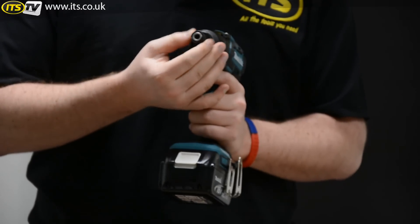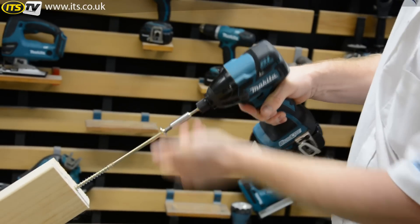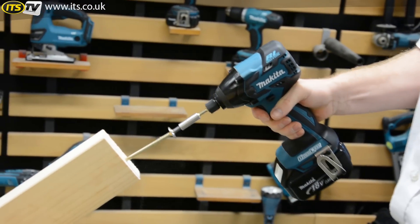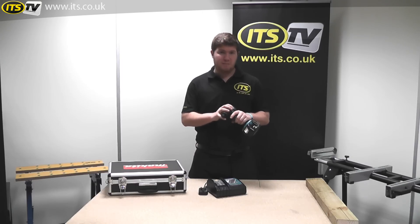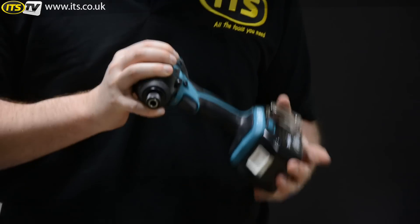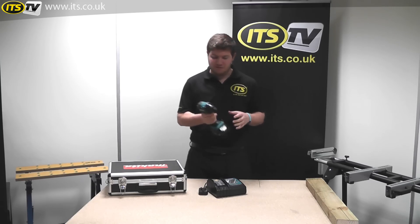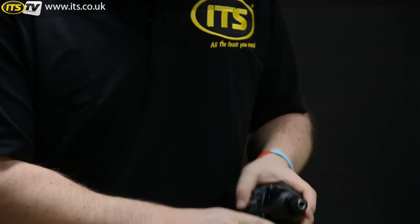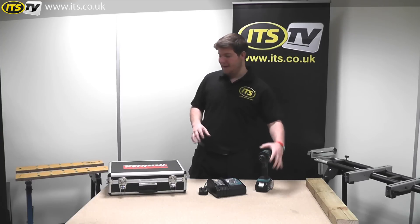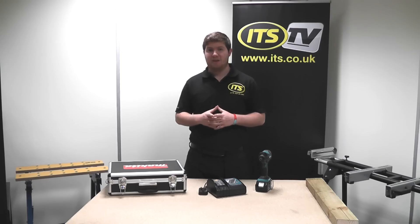The shank is a standard quarter-inch hex shank, so it's compatible with the vast majority of standard impact driver bits. The spec on this is 160Nm of torque, which is a massive amount — making this impact driver absolutely perfect for heavy screwdriver applications. If you're the sort of person on and off your screwdriver all throughout the day, this really is the perfect tool for you. So that's the Makita DTD129AMX, the kit we're selling it as, and it's only available from us here at ITS.